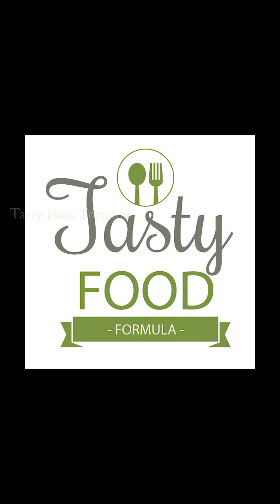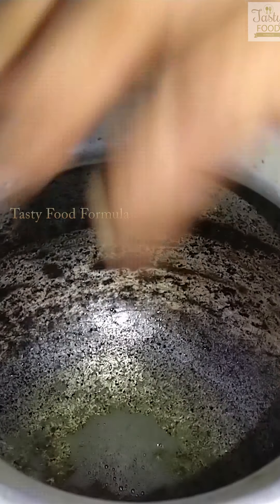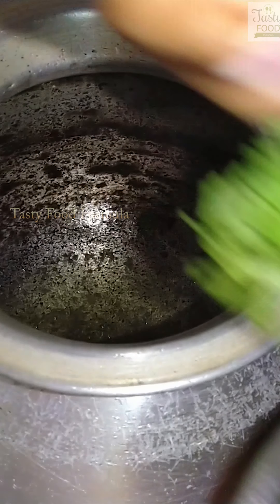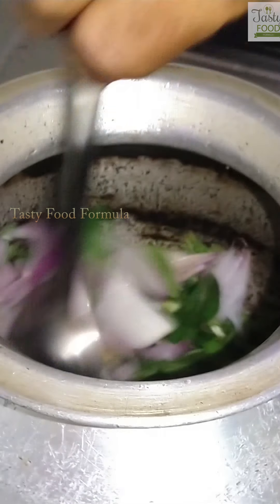Welcome to Tasty Food Formula. We are going to eat out of the meal. I will use tigar taro. It will be put in Tasty Food Formula. It will come again. To show you why.